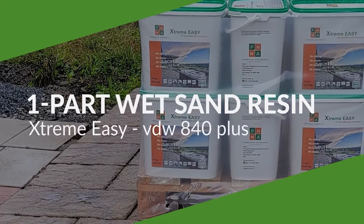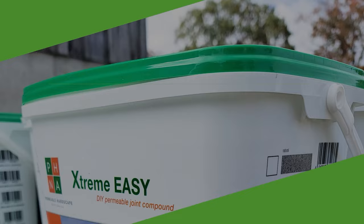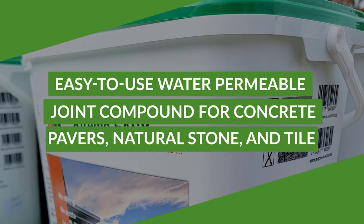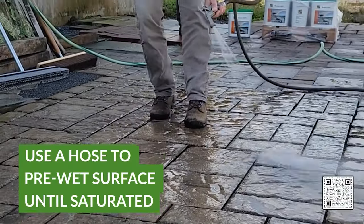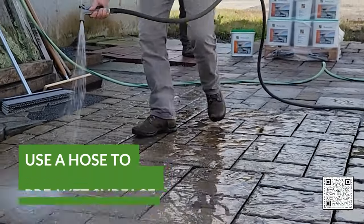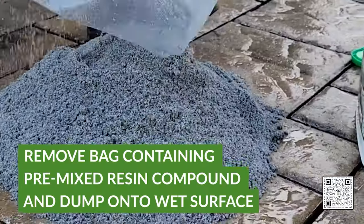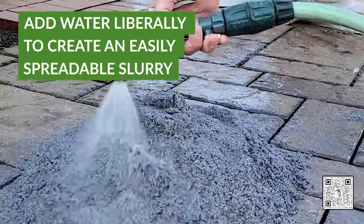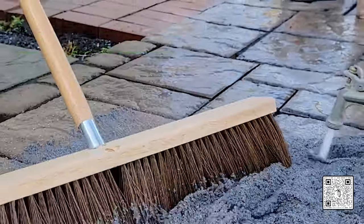Now we're just going to go over the benefits of the Xtreme Easy. One is it's supplied and ready to use — comes moisture in the bucket, you cut it open, lay it out, sweep it in. It's a wet slurry application, so you're going to use water to get it into those joints. It's water permeable, which allows the water to drain through the product. It dries with air, which is a benefit. It's self-compacting — water and time is your best compaction, so it's going to compact that material down into the joints.